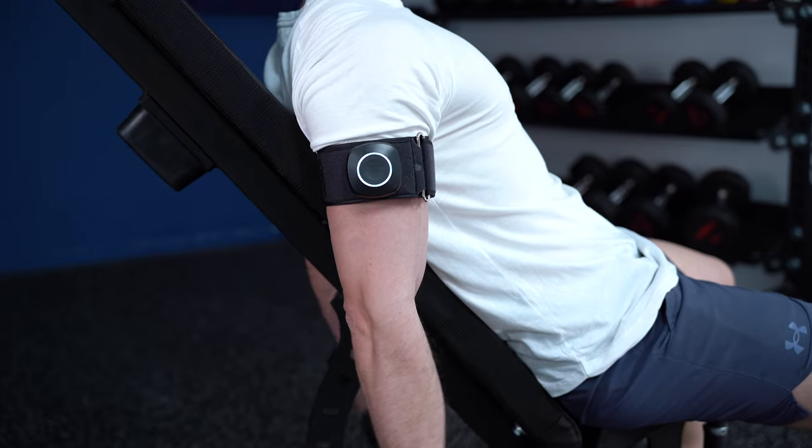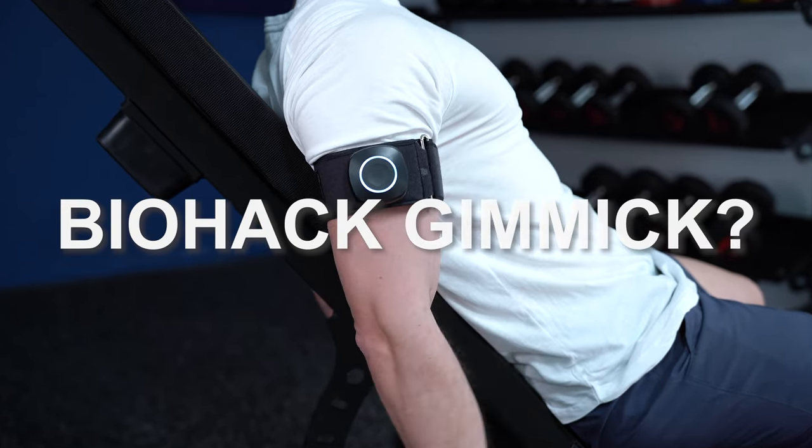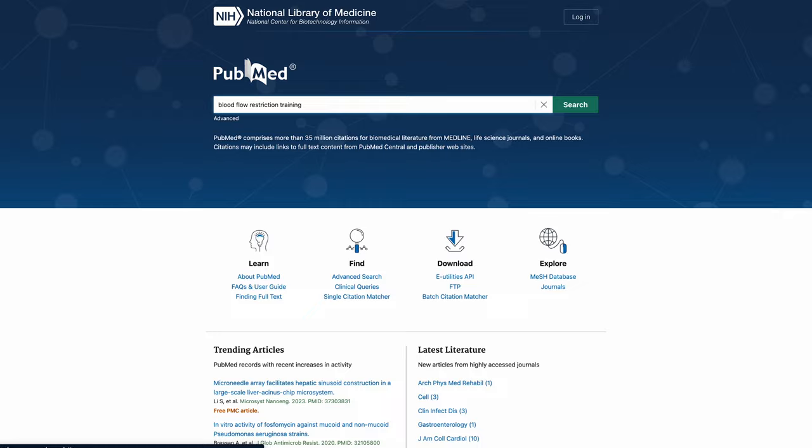I started reading the studies on blood flow restriction training, believing that it's another biohack gimmick, which to be fair, it's exactly how it looks like. Turns out that there are hundreds of studies investigating this training practice, and I was completely surprised by some specific findings.